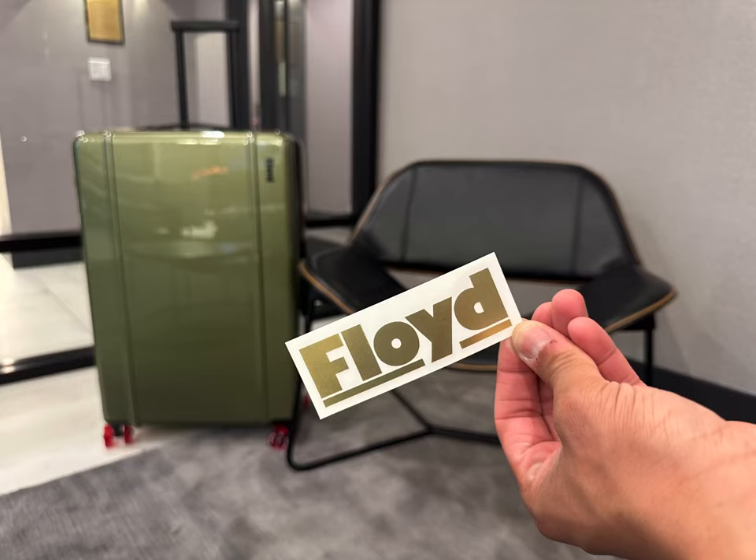Hey everyone and welcome to my channel, See It With CJ, where I discuss and review all things travel and other really cool lifestyle products and activities.